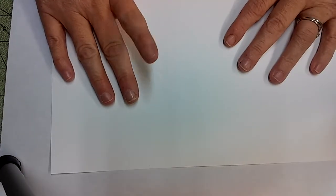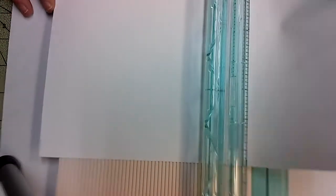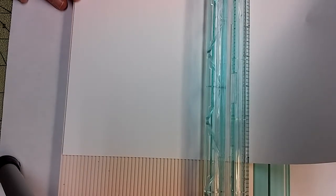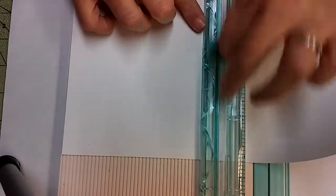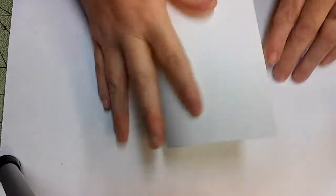You'll need an eight and a half by eleven sheet of paper, or half of that. I'm going to trim mine down at five and a half. I'm going to fold it at four and a half.